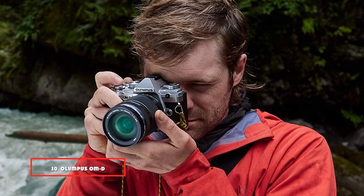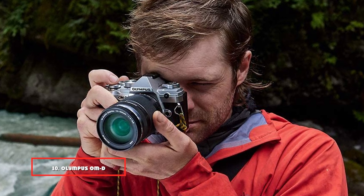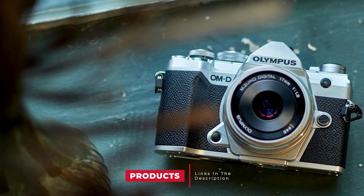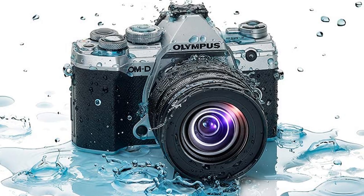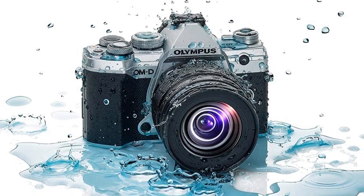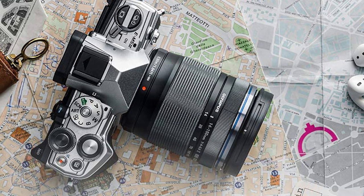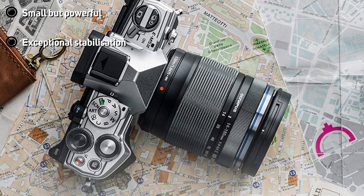Finally, the number ten position is dominated by the Olympus OM-D E-M5 Mark III. The Micro Four Thirds lens system has its skeptics, with many photographers spurning the cameras for their small sensors compared to APS-C. But the Olympus OM-D E-M5 Mark III is a triumph for the entire line. That mount gives you access to loads of lenses from Olympus, Panasonic, and more, and the camera itself is a lightweight but powerful tool with a huge range of features.